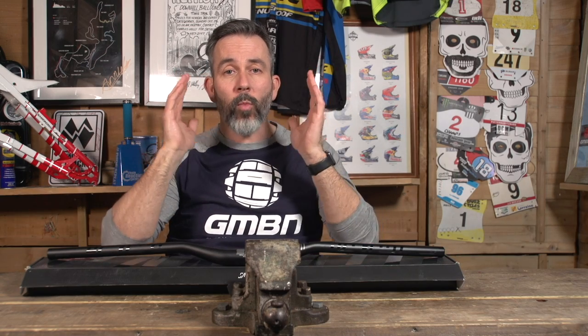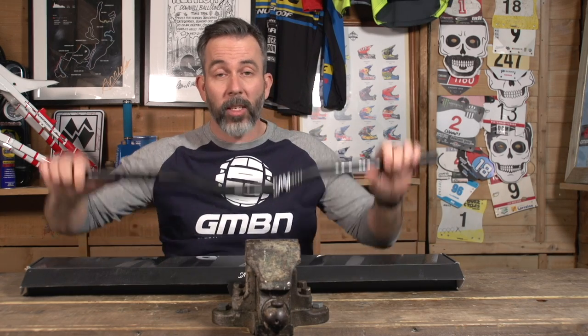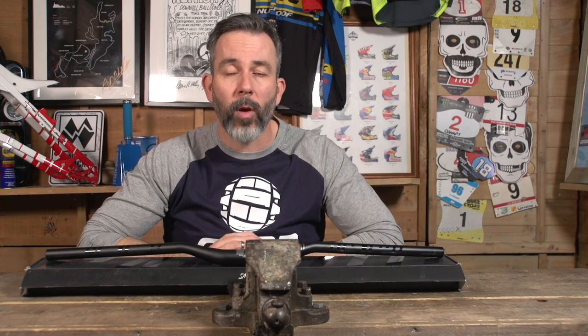Remember you can win a hundred pounds at Chain Reaction Cycles on the Dirt Show by sending us your hacks and bodges — and you could be spending that hundred pounds or less on some of these upgrades yourself. Thanks for joining us. If you'd like to see some training mistakes, click over here. Subscribe to GMBN so you won't miss a video, and give us a thumbs up before you go. Good luck with your upgrading.